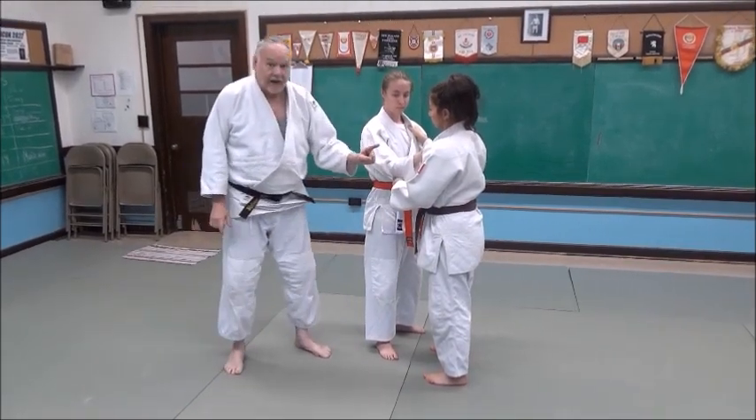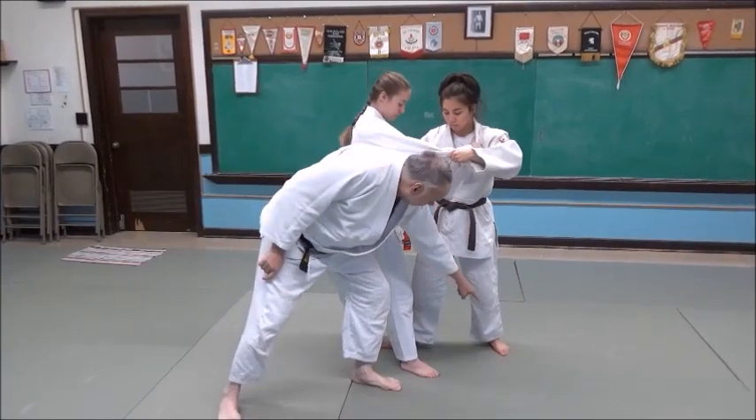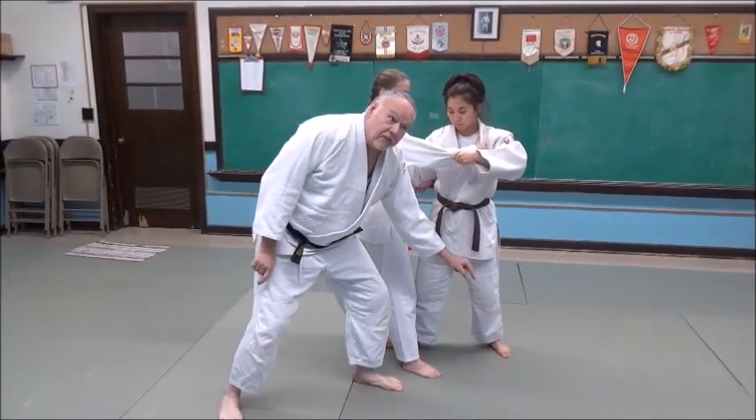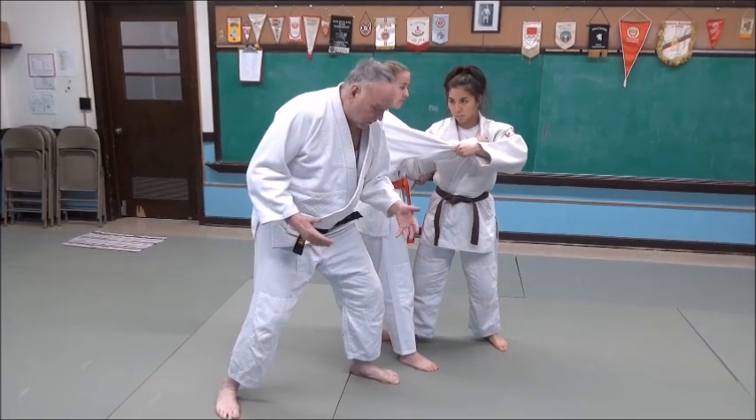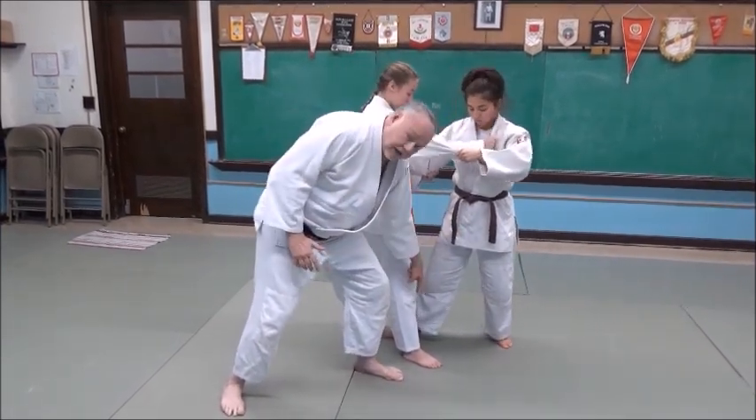Now when Mikayla steps back, look at the foot movement there. See that angle? About a 45-degree angle. And that's important because that gives her the ability to generate force and power from that foot into the sweeping action, the lean leg here.